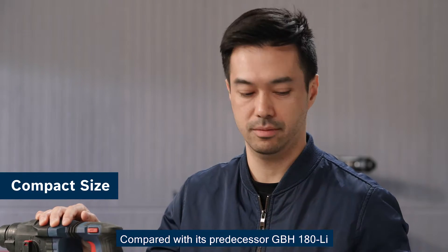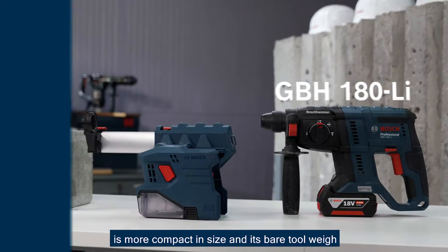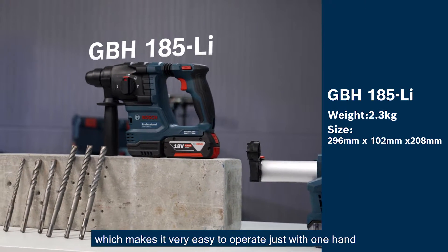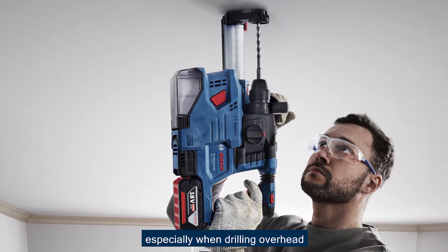Compared with its predecessor GBH-180, GBH-185 is more compact in size and better in weight — it's only 2.3 kg, which makes it very easy to operate with just one hand, especially when you're drilling overhead.